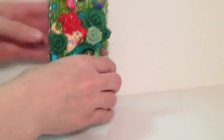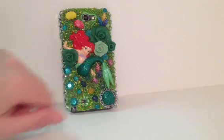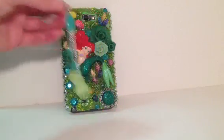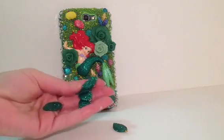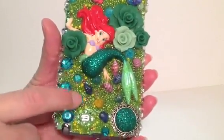Hey guys, today I'm going to show you my cell phone case that I made. It's for the Samsung Galaxy Note 2, but I still have some work to do with it. I still need to glaze these porcelain clay flowers. I need to attach a cell phone charm here — I'm not sure if I'm going to use this one or these green leaves; I'm not sure which one I will pick. But here, as you can see, I have this mermaid, seed beads, and some seashells.